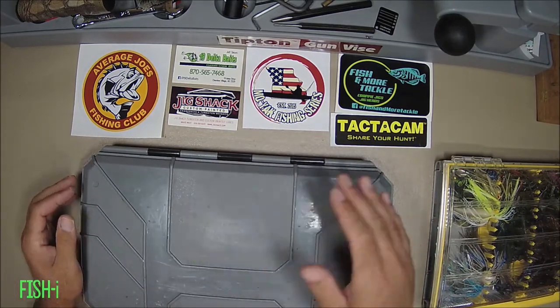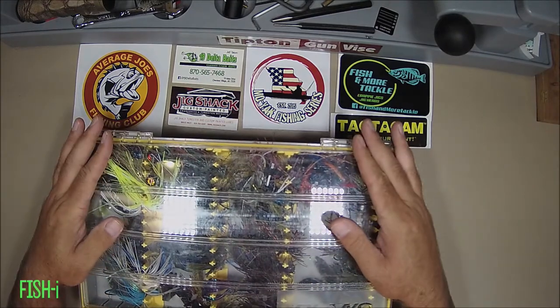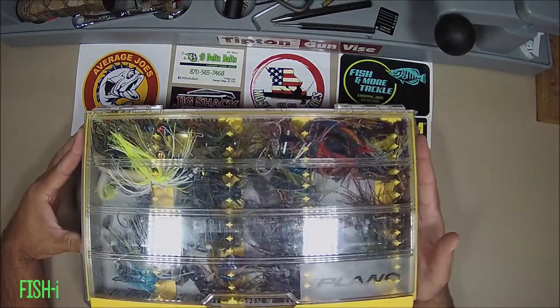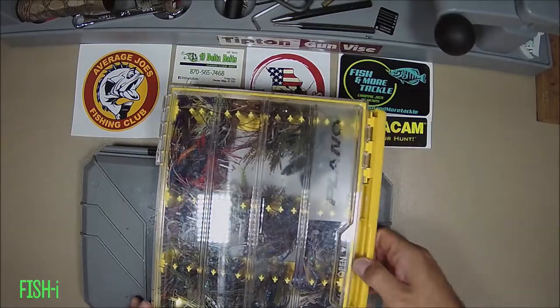Six months down and I really like it. Now the other box I bought and talked about at the same time was this Plano — this is the new 2700 jig box. Originally I thought this thing was the cat's meow.